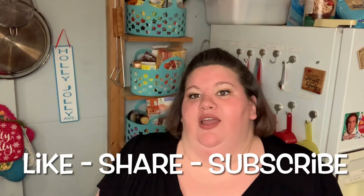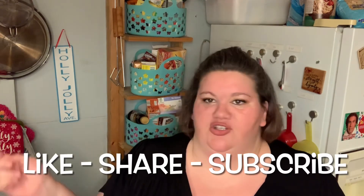Thank you for watching the Holly Jolly Life. Let me show you how I make my loaded mashed potatoes. Like, share, and subscribe if you think that you might try this. Make sure you have somebody strong to stir it because it is hard to stir. This is one of my most requested sides to bring to a potluck, so I hope you got some value out of this video — thanks for watching and I'll see you next time.